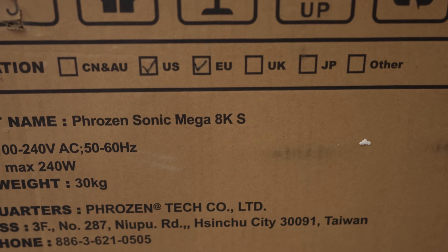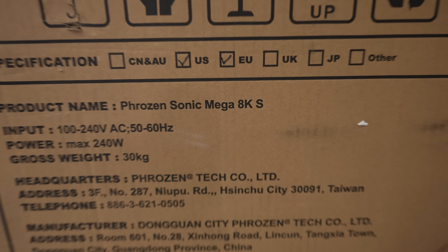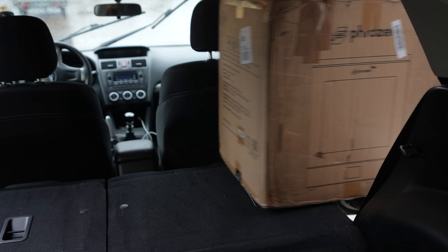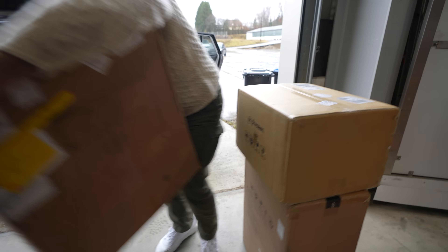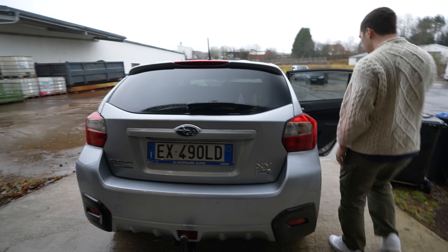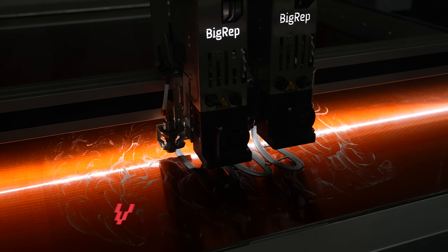We're gonna go full 8K because 4K is so 2015. Thank you for being a fantastic warehouse. Our wings are being printed!